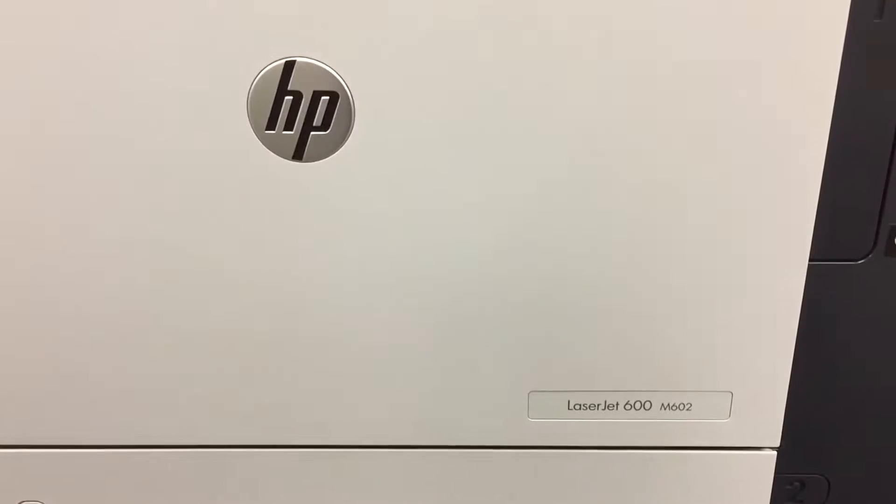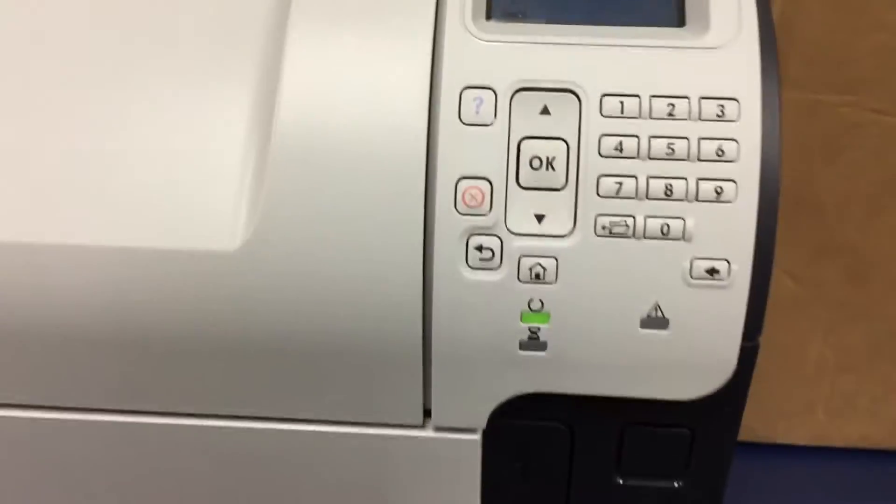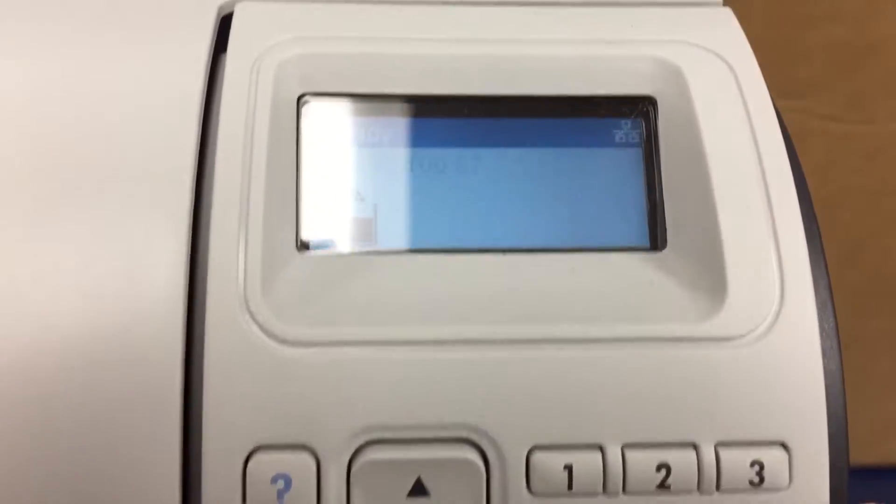If you're having issues setting up an HP LaserJet 600 series machine for a static IP address, we're going to talk about how to do that real quick.